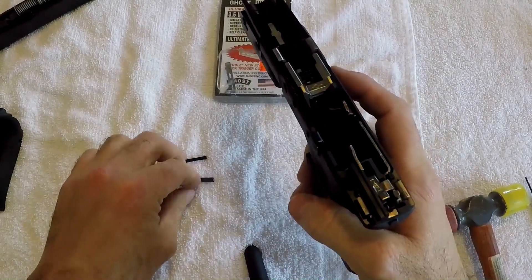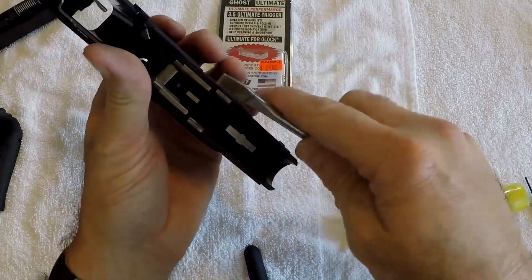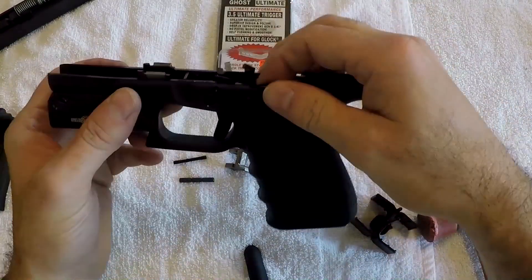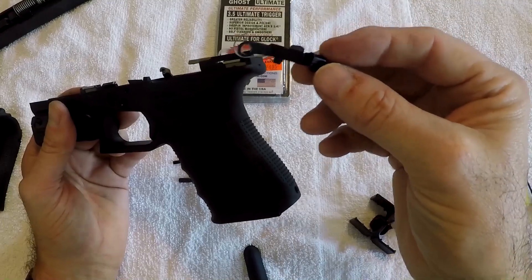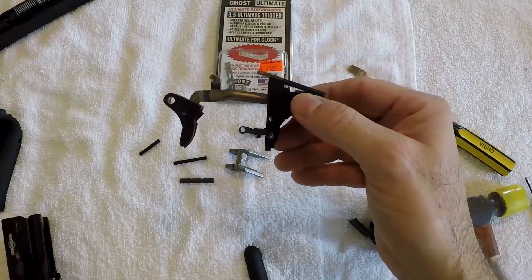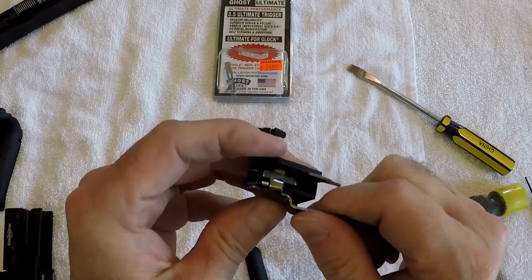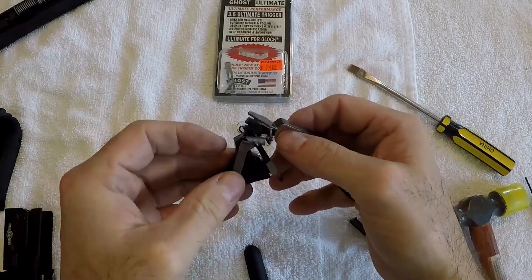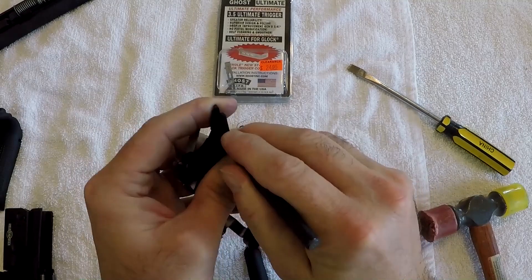We've knocked that pin out right to left and pulled it out. There's a metal block that holds the trigger in, which you remove by prying slightly with a screwdriver — it generally comes out fairly easy. Underneath that is the slide stop. Then we pull out the trigger assembly as a whole, and you'll see the back portion comes out with the front. Flipping it over, you can see the factory disconnector. To access it, we remove the trigger bar by pulling forward then twisting toward you. Then use a punch from this side to punch the factory disconnector out.